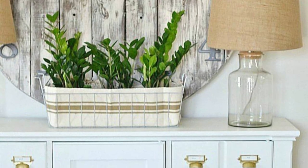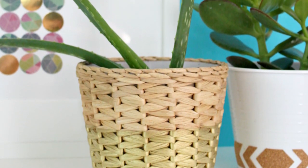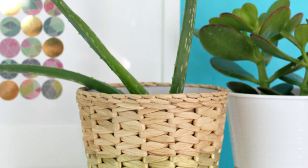Number 3: IKEA Pot Makeover. Here is how you can completely transform the look of an IKEA pot by spraying it with gold spray.